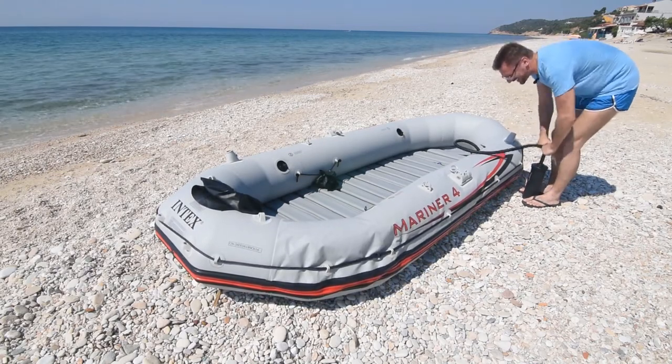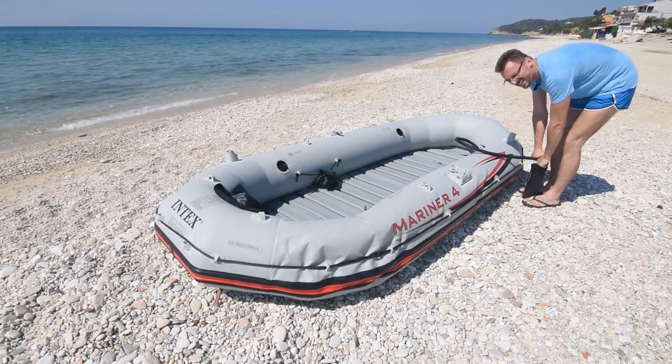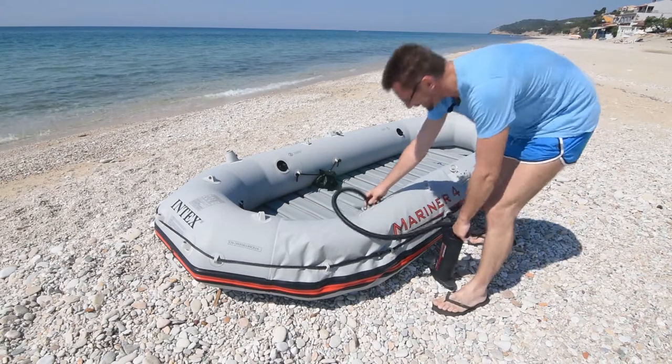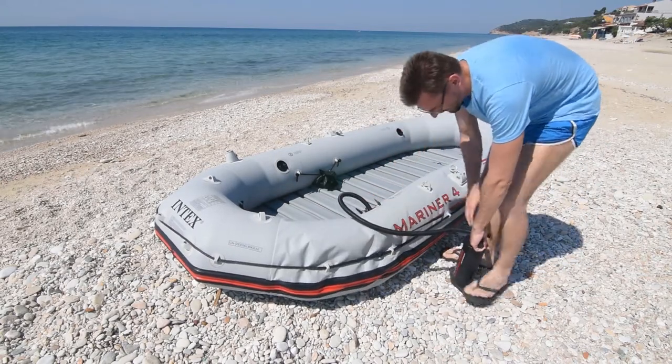Vreme duvanja – ne znam tačno, možda 10 minuta. Hajde da krenemo!